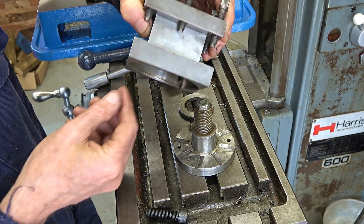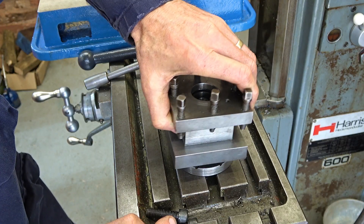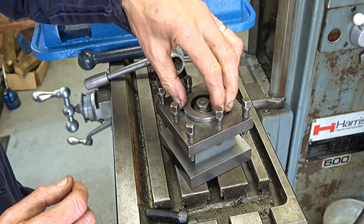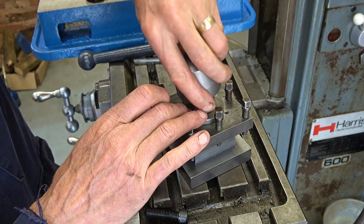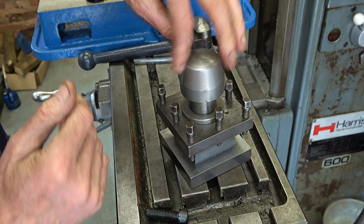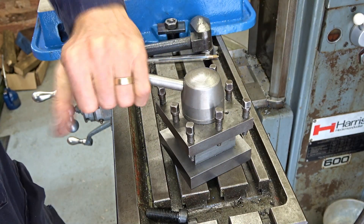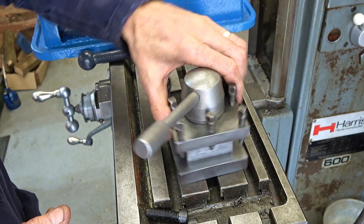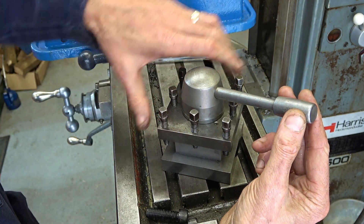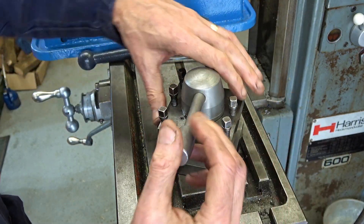Try and get it the right way around — yes, that way I think. It doesn't always want to drop in. I don't know whether you can hear that but as it goes round there's much more of a ting, which tells me that it's hard and tempered. Well, I think so — I'm going to say so. It might be true. So that's a nice little job finished. Yeah, I like that.